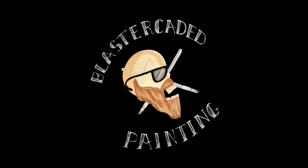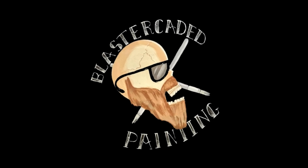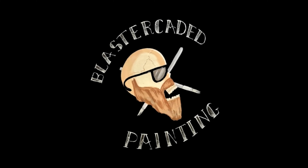Hey, let's paint up some more of those rebels from Star Wars Shatterpoint. Hello and welcome to another episode of Blastercated Painting. Today we're going to be painting Zeb Aurelios and Ezra Bridger from Star Wars Shatterpoint by Atomic Mass Games.